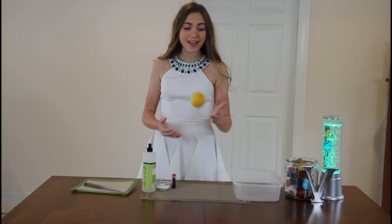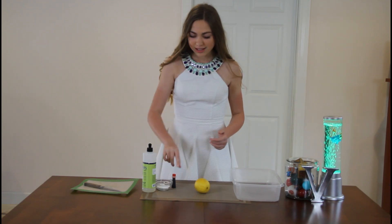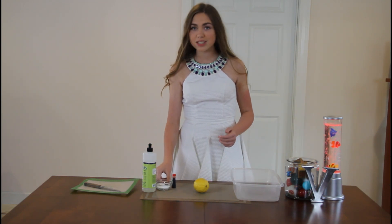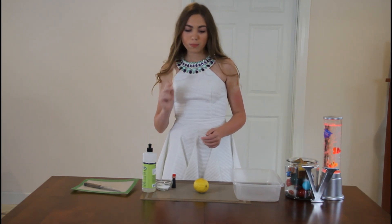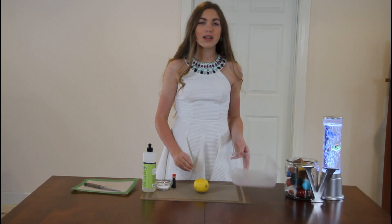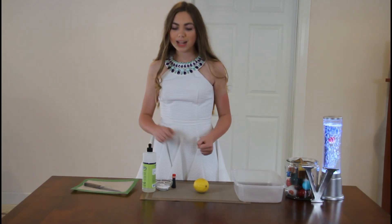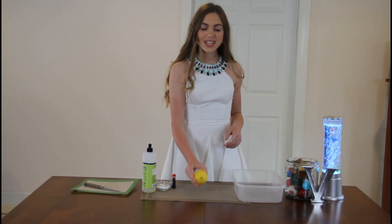The supplies you're going to need are a lemon, some food coloring (which is optional), some dish soap (which is also optional), some baking soda, a wooden spoon or popsicle stick, a tub to do this in, and you will also be needing a cutting board and knife.